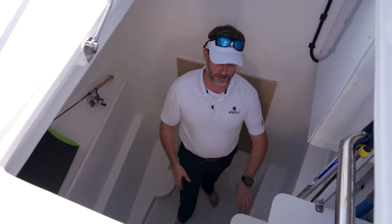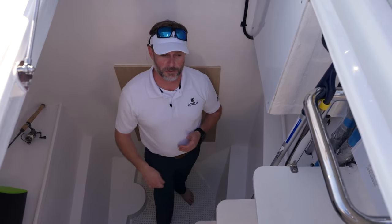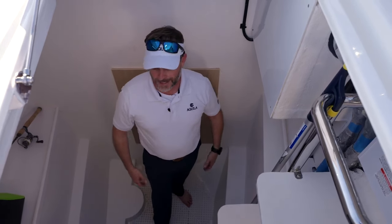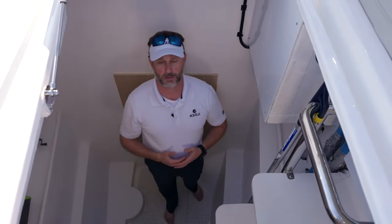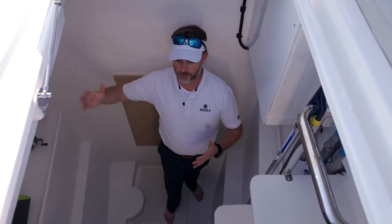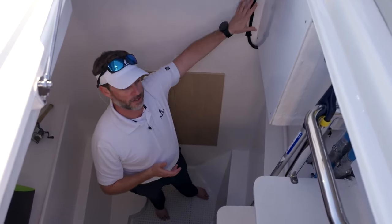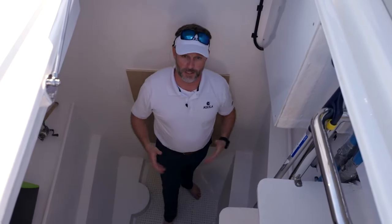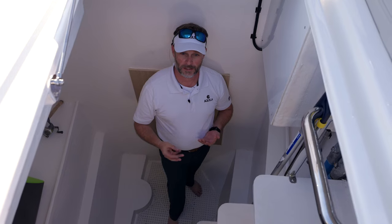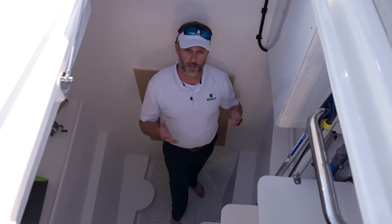Down here underneath the stair, we do have our breaker for our bow thruster tucked in. So if you disable the boat and you're not using it, best to turn off your bow thruster breaker, and when you do come back just remember to turn that breaker back on so your bow thruster functions. In the three cabin version, this cavity actually turns into a head — you're going to have a full-size head similar to what you saw in the guest cabin. There will be a staircase that runs down from the utility cabin, and then you have a full-size head in here. In the four cabin version, same thing, but your master cabin gets cut in half. So you've got four cabins and three heads.